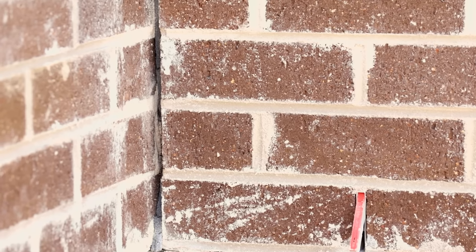Our bricklayers will return and start installing the whole ground floor. We'll then put up scaffolding. The bricklayers will return again and complete the whole first floor of bricklaying.